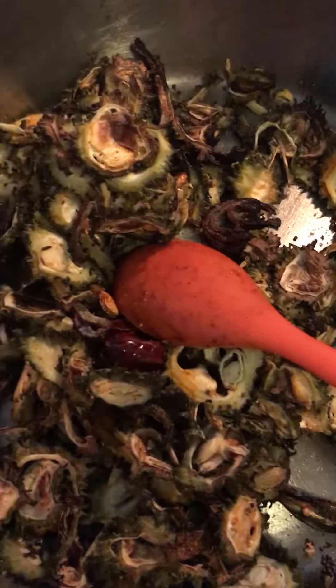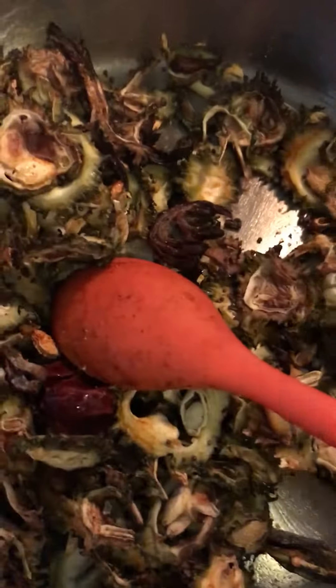Cook this for about a minute on medium heat. I usually prefer to use stainless steel for cooking, so you don't have to worry about it sticking to your pan since we're just giving it a stir.